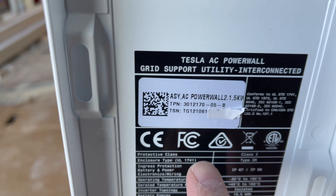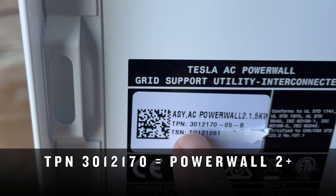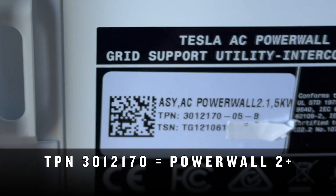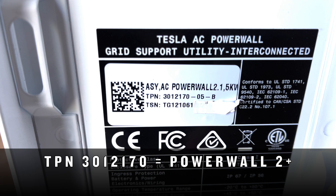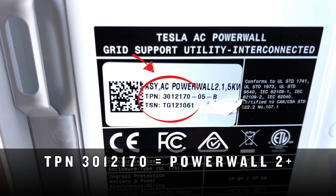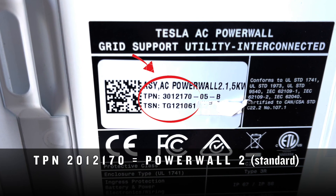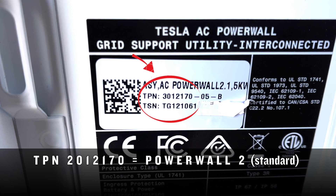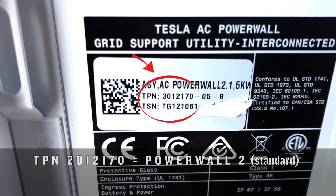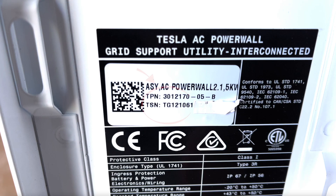First it shows us the TPN — that means the Tesla part number. And if it's 301-2170, then you know that you have the Powerwall Plus configuration. If you have a regular Powerwall 2, it'll be 201-2170. And then there's also a seven-digit number that starts with one — that also would be a Powerwall 2, a non-plus.